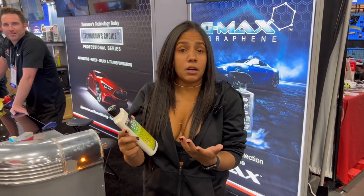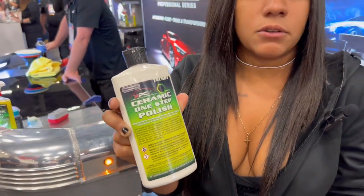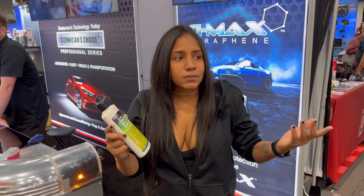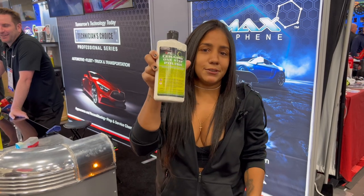This product is for when you need to make money and do an easy job. Use this because it's amazing for one-step paint correction — you can make the cars shine and not spend a lot of time on newer cars. Use this; it's amazing.